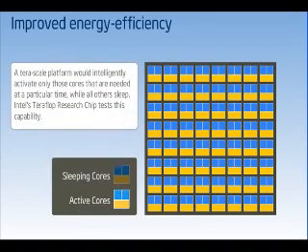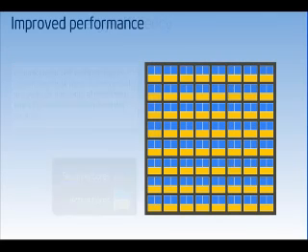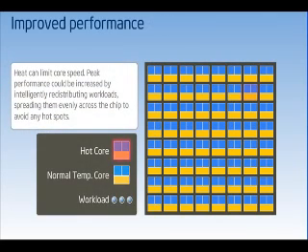Bringing tera-scale computing to PCs and servers requires a new way of building processors that can be thought of as a network of powerful computers on a chip. This teraflop research chip is one important example of how the Intel tera-scale computing research program aims to change the future through constant hardware and software innovations.